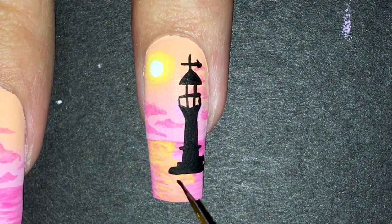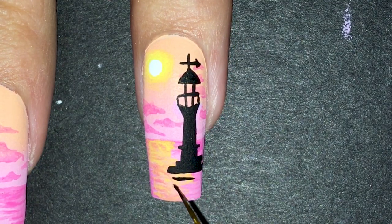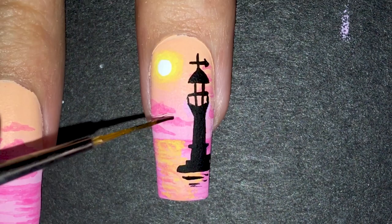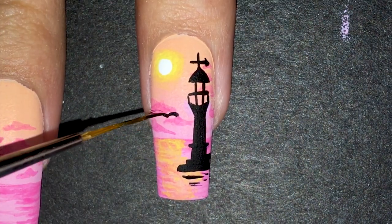Now that the hard part is over, I painted the black reflection in the water. Also, to follow the painting, I added the birds.